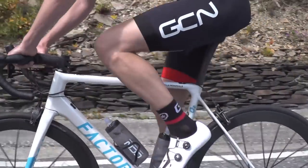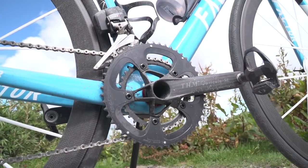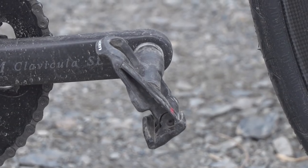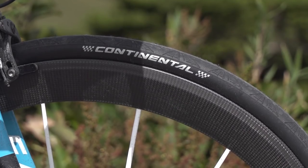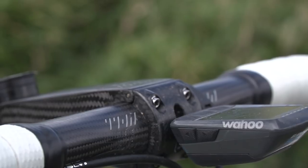For the final finishing bits, Matt's using Shimano pedals and I'm using Look Keo Blades. We're both rocking Continental GP4000S2 tyres in a 25, and we've both got our Wahoo Elemnt Bolt head units on.